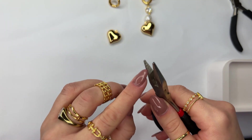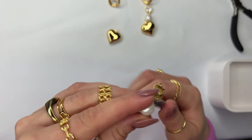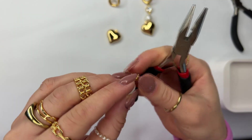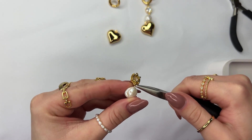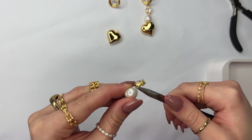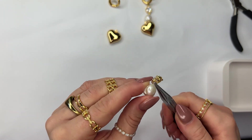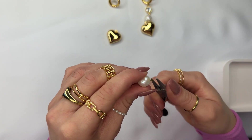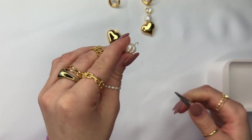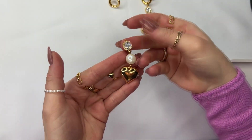Attach it to the CZ square charm. Using a plier with teeth is super helpful for closing the eye pin shut, because the little ridges can actually hold the eye pin in place and give you a lot more control to actually bend and push down the wire so that it can close shut. It's very important to go back and make sure that the eye pin is fully closed off — we don't want any section left open, because if the eye pin is even slightly open it could cause the wire to slip out. Then use your round nose plier to go to the other section of the eye pin that already has a loop, open that up, attach your heart to the eye pin, and close the eye pin shut.